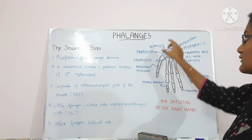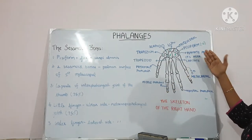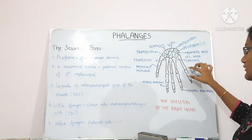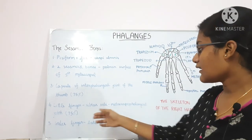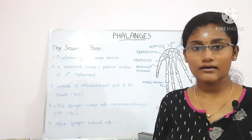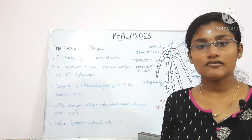The ulnar side refers to the medial side of the hand. In the little finger's metacarpophalangeal joint towards the ulnar side, there is a 75% chance of a sesamoid bone. In the index finger on the lateral side of the metacarpophalangeal joint, a sesamoid bone may rarely occur. Finally, sesamoid bones may also be present in other metacarpophalangeal joints.